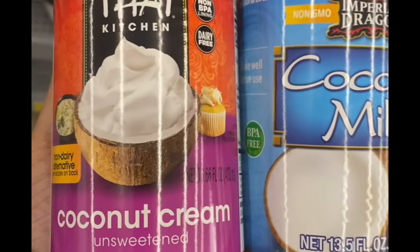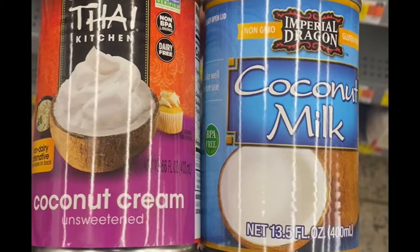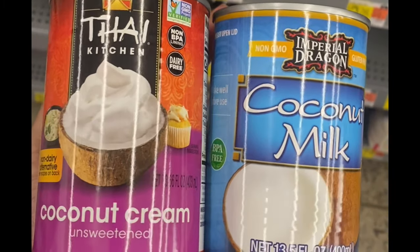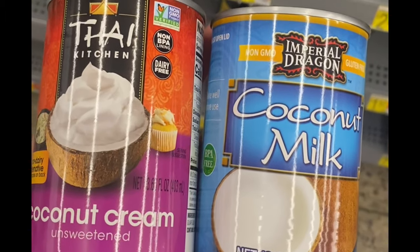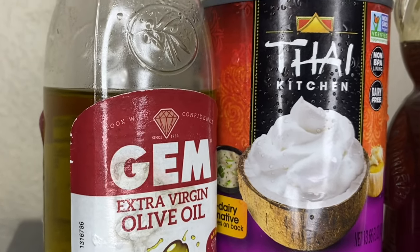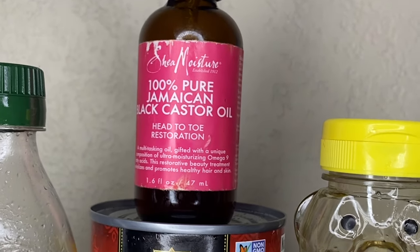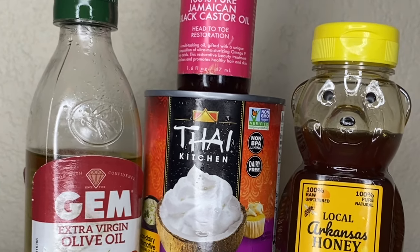The primary ingredient in this mask is coconut cream or coconut milk. You're gonna need coconut cream if your hair is thick and coarse, and coconut milk, which is lighter, if you have fine thin hair. You'll also need olive oil, honey, a spray bottle or application bottle, and some Jamaican black castor oil — which is optional, but I would add it if you are looking to boost the hair growth properties of this mask.